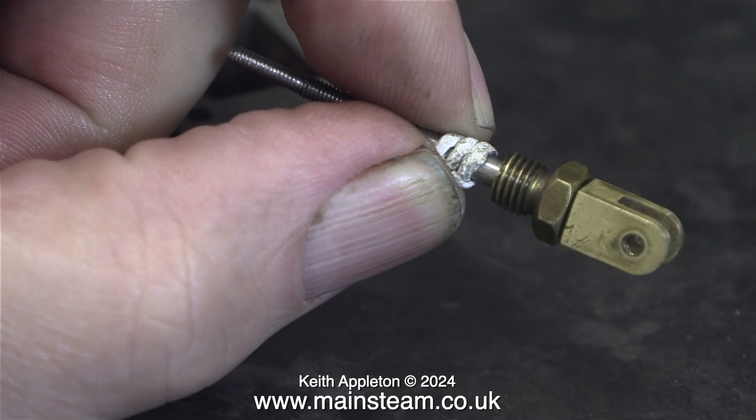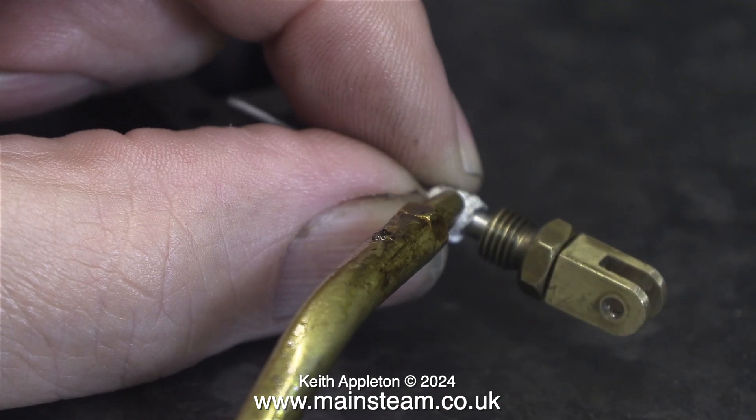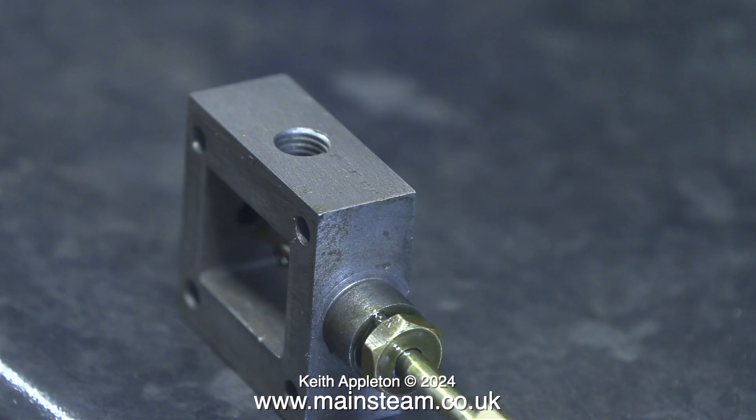Another thing: I always make sure that I wind the gland packing around the shaft in the right direction, so that the tail of the yarn is tightened against the shaft when you fit the gland nut. It's also a good idea to apply some steam oil to the yarn before you fit the part into the steam chest or cylinder.